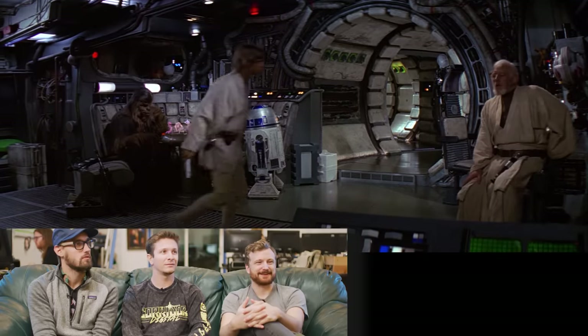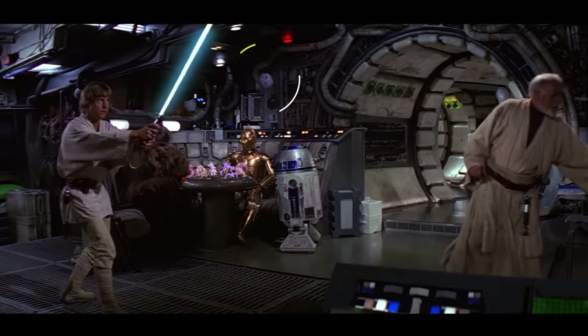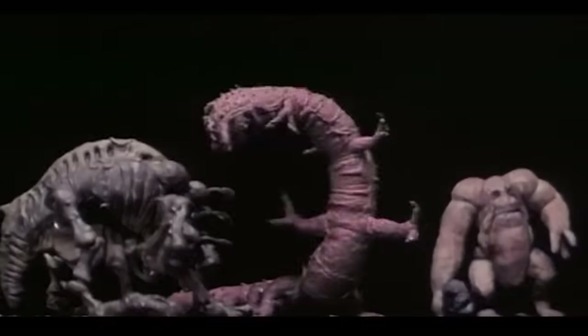It's worth noting this shot has two other very high-level VFX happening at the same time: there's a little droid ball flying around, which is a stop-motion element, and there are also stop-motion elements on the chess table — the chess table is in this shot!